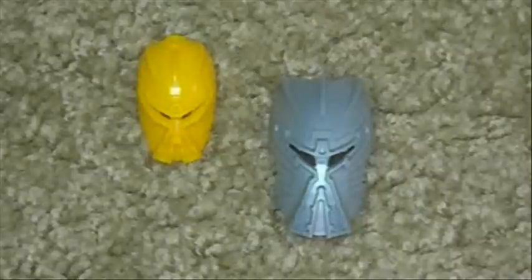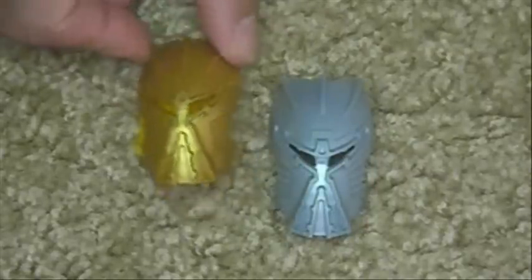Oh no, he came with the gray mask! Wait a minute, what? I want the Golden Nika. Yeah! That's what I'm talking about.